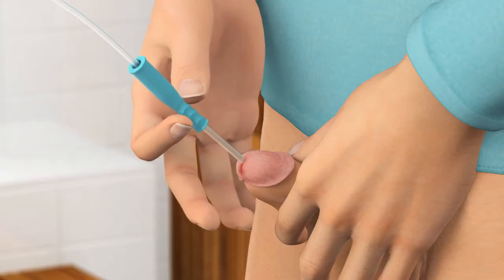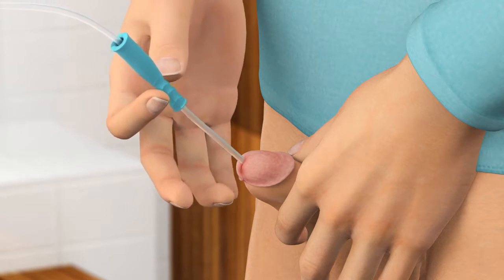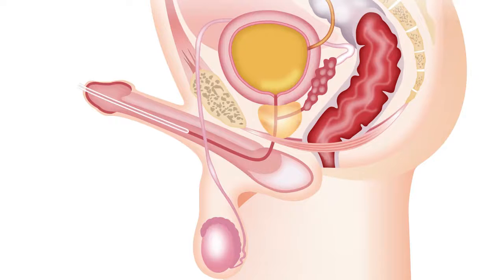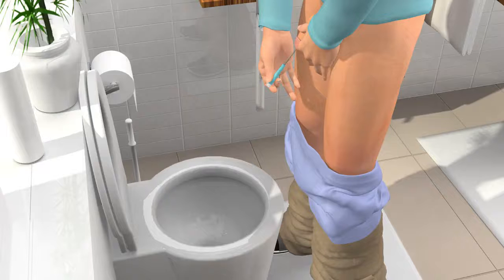Slowly and gently start pushing the catheter in while still pinching the insertion grip. Then release pressure on the grip to move it a bit further towards the connector. Repeat the pinch-push-release action of the insertion grip to continue inserting the catheter. Do not squeeze the penis as this may make inserting the catheter more difficult. It is normal to feel resistance from the prostate or the sphincter muscle at the bottom of the bladder. If needed, push the insertion grip all the way back onto the connector to be able to use the full length of the catheter.